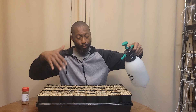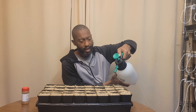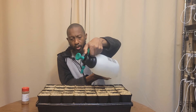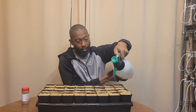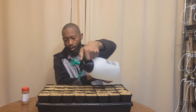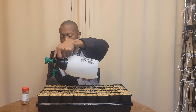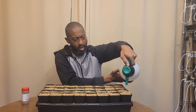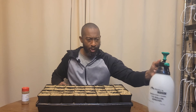I just finished putting vermiculite on top to cover the seeds, and now I'm spraying it down a little more so the vermiculite doesn't fly away when I put it on the grow station and turn on the fan. I don't want to overdo it, but I want it to be moist.